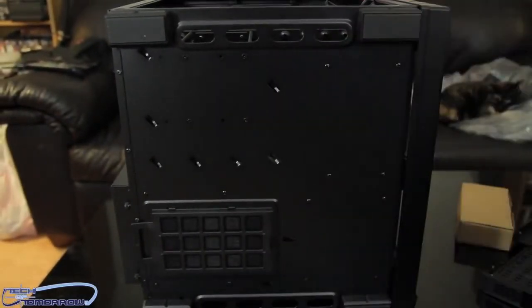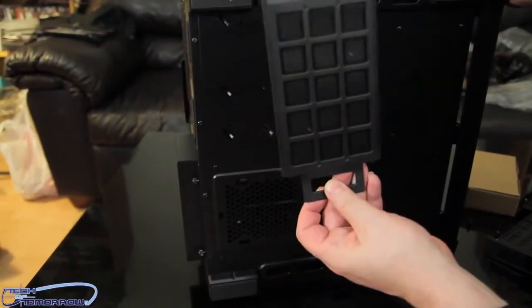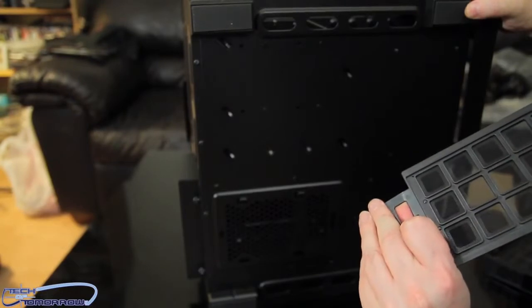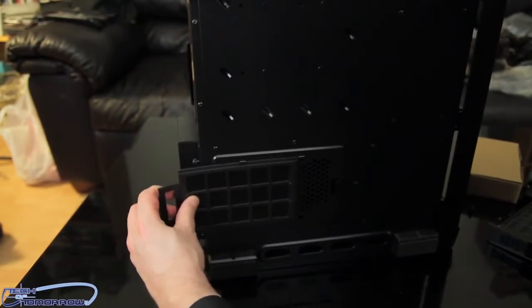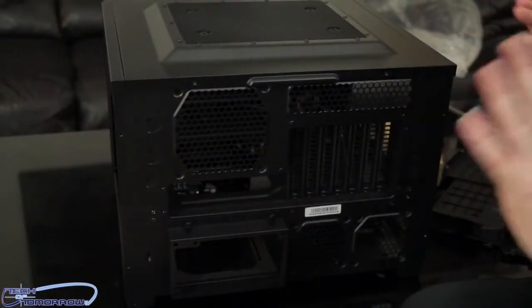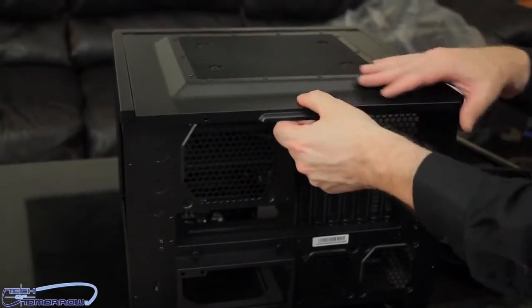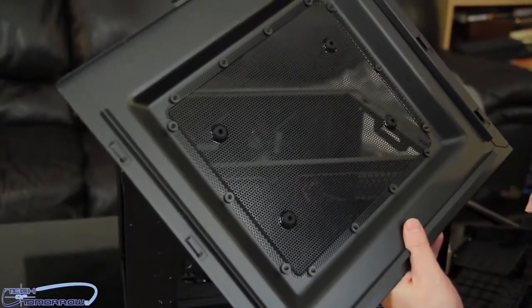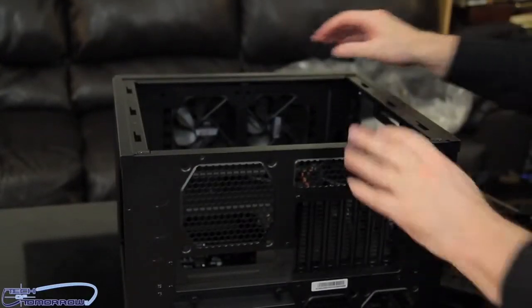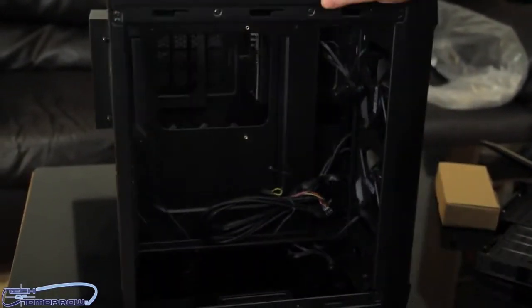Let me show you the very bottom. Down here we have a removable air duct filter — it's cleanable and very easy. You can just wash it out, clean it, and quickly put it back in place, no problem. Now last but not least, we told you this thing could be used as a test station or as a case. Pop the top off here — you can see room for the single fan we talked about — and voila, you've got yourself an instant test station. You can see all the way through into the system.